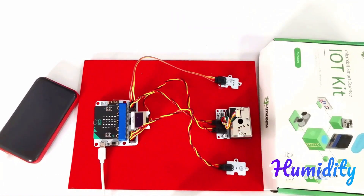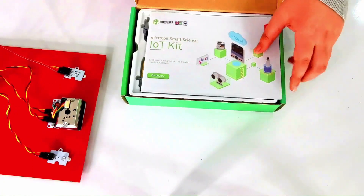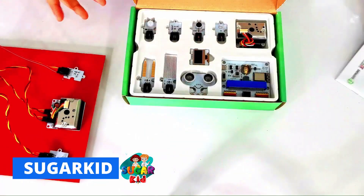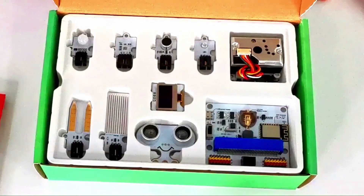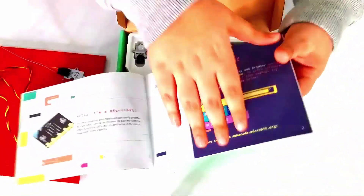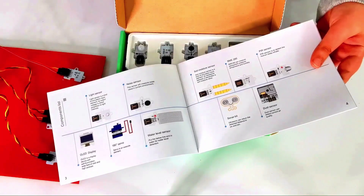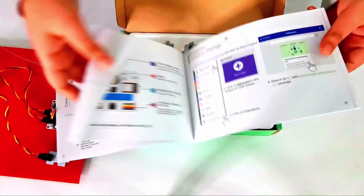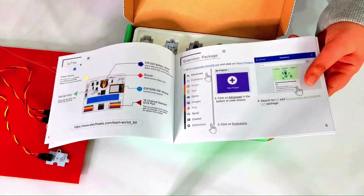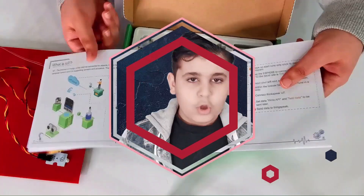Now let's open the IoT kit. We got a manual that helps us out with everything. The manual shows us all the components that are included and tells us what they're called. If we flip to the later pages, it also tells us how to do stuff with it, including the coding.